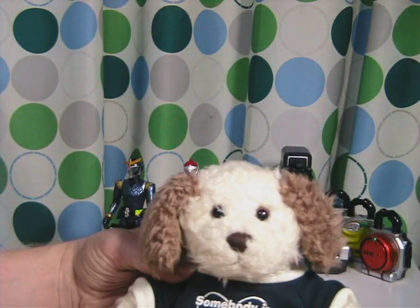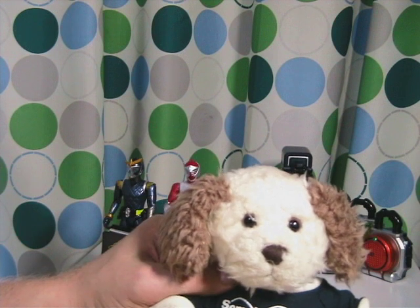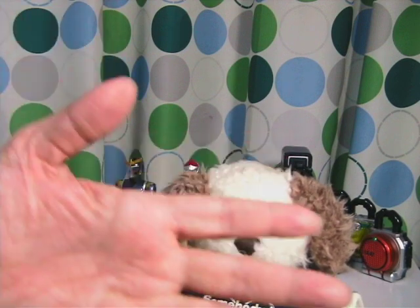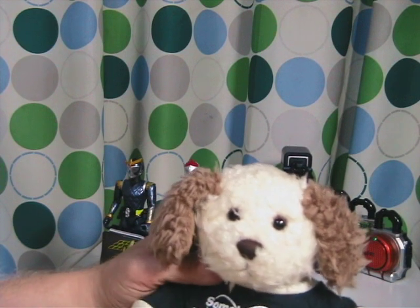Hello out there. Today we will be doing a toy review of a Japanese figure from the Kamen Rider Gaimu series. Actually we are going to be doing two toy reviews, hopefully. These reviews will be done in stop motion and live action. Stop motion will be what you saw a moment ago, and live action is when a hand comes out and displays the toys, gimmicks, accessories, or whatever.